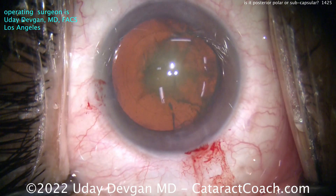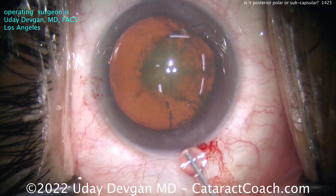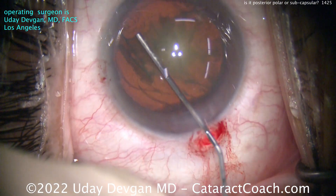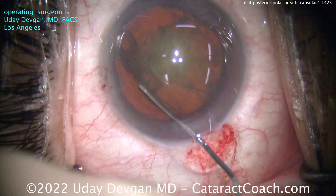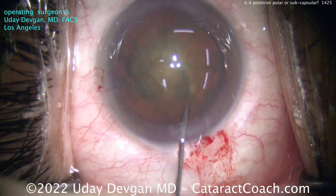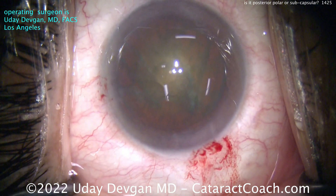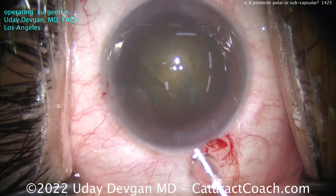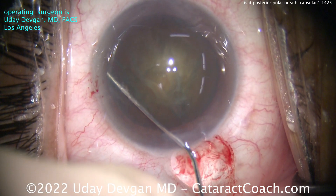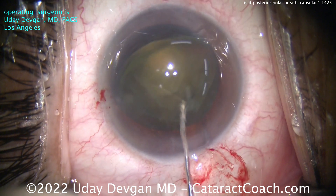Now again — what's your decision? Hydrodissection or not, yes or no? I'm just going to go for it — I'm feeling hydrodissection. I'm going for it and watching really carefully: is there any change? Does the AC slightly deepen? Is there some deepening of the posterior chamber? Is there a split of the capsule? Do I notice any instability of the lens? So far so good — kind of seems okay.